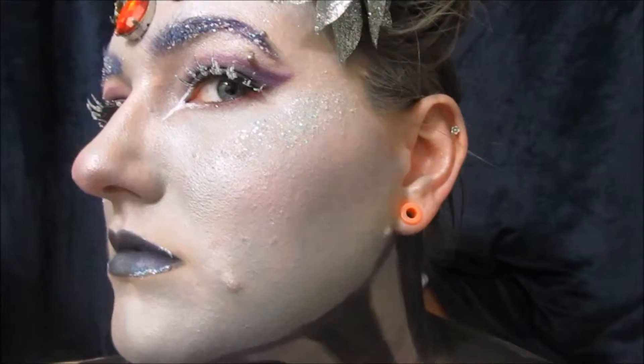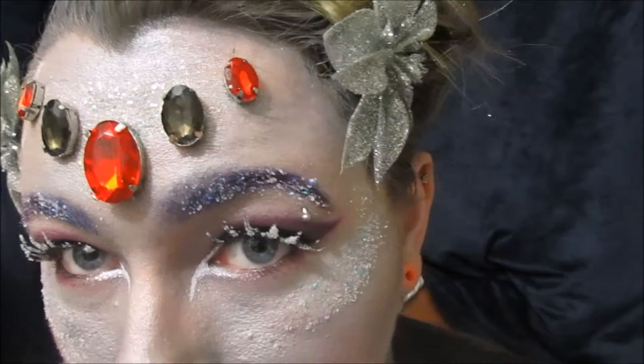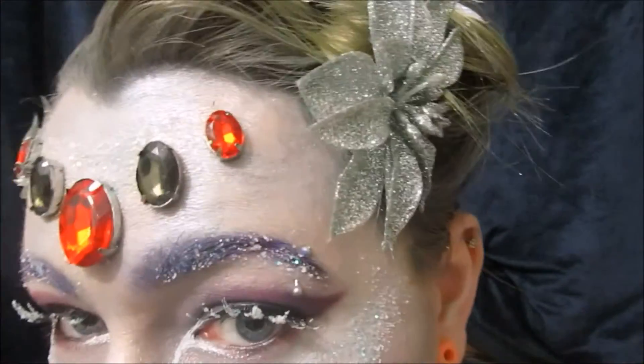Hey guys, this is my first look for my Halloween series. I have been lovingly calling this one the Ice Bitch, also the Ice Queen for a little bit more PG version. If you would like to see how I created this look, go ahead and stay tuned and I will show you how it came to be.